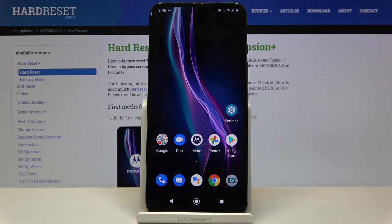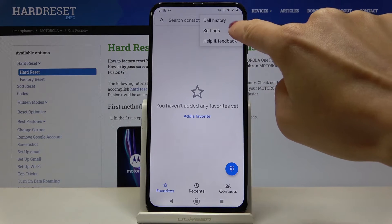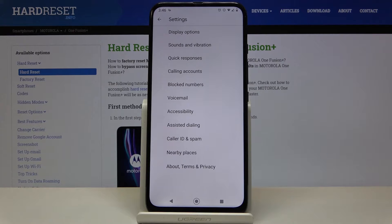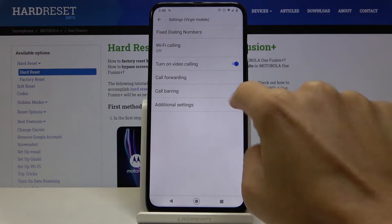Here I've got Motorola One Fusion Plus and let me show you how to activate call waiting on the following device. First, you have to open your phone app, tap on the more icon, and click on the settings. Then select call accounts and pick your SIM card. Now go to the additional settings.